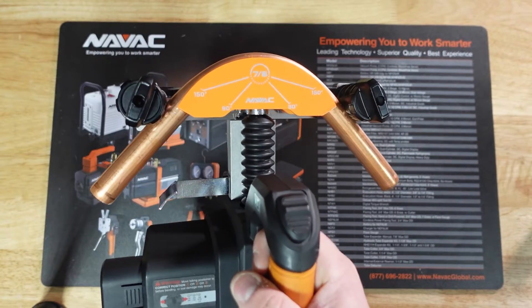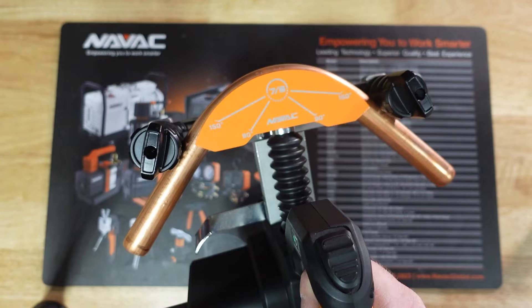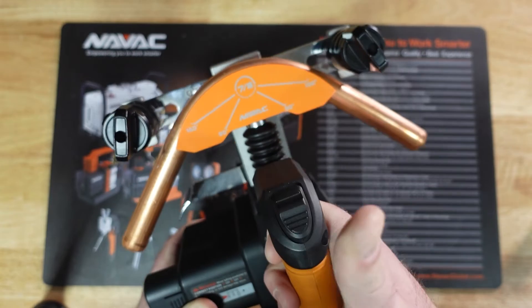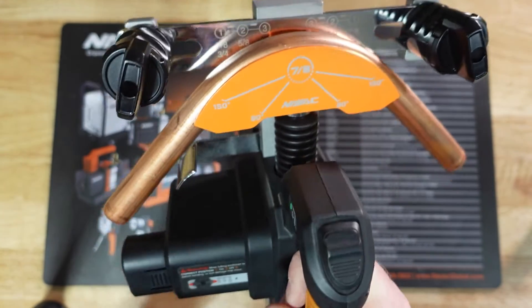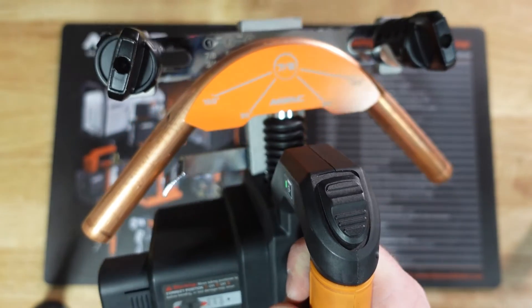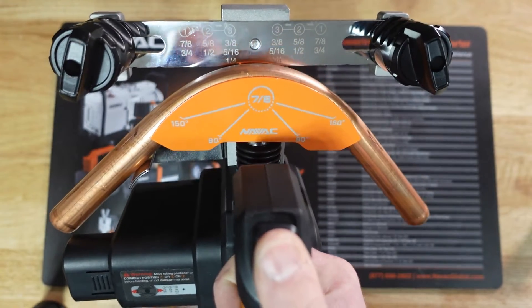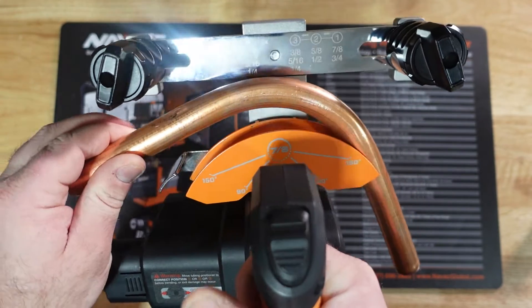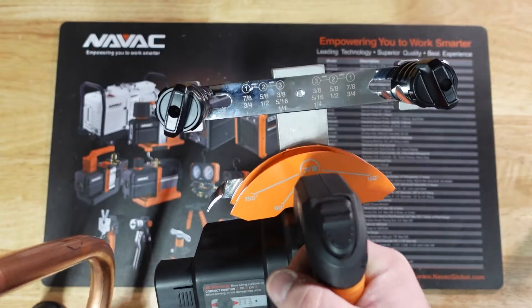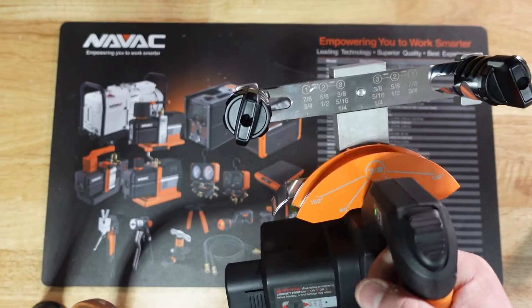I would challenge anybody with a ratcheting style crossbow bender to crank out a 90-degree bend that quickly and smoothly single-handed. For those with a true kung-fu grip and well-developed forearms, maybe you get it done once — but I highly doubt it can be done repeatedly and consistently for a job. To demonstrate the positive stop, I'll back out. And this little piece of steel sticking out of the side of the bender isn't just there to look good — it pops the copper right out of the mandrel for you. On larger sizes of copper, these can really get wedged into those mandrels and be a pain to remove.